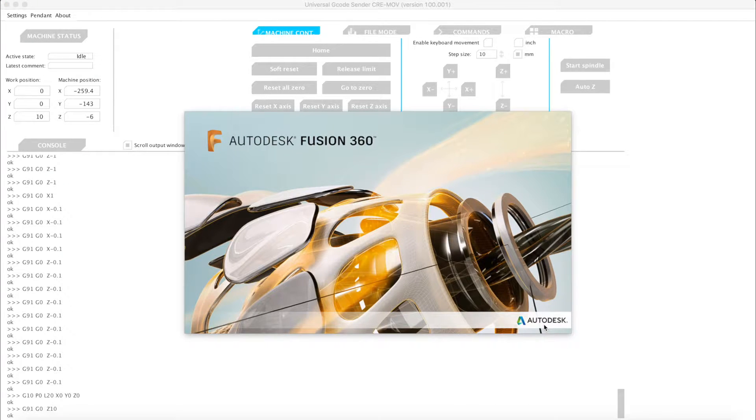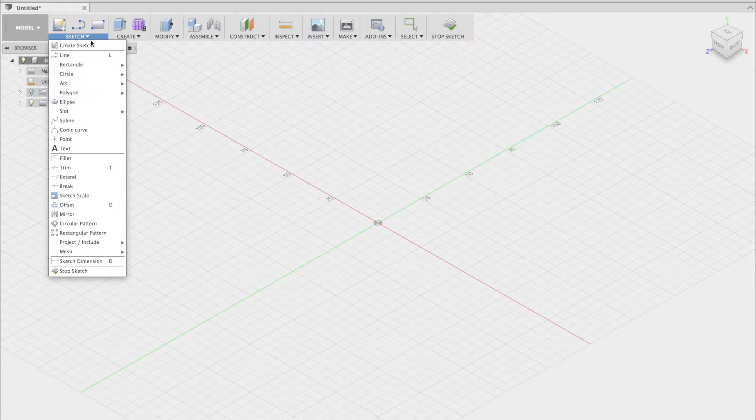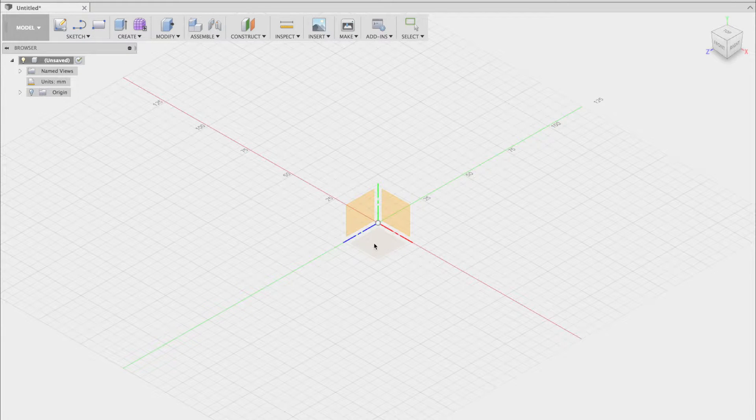Next we'll open up Fusion 360 and start creating a model. Once you select the sketch shape, apply it to the desired plane — in this case the X-plane.